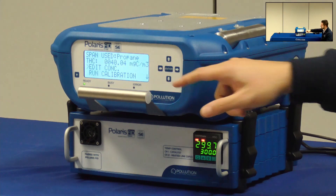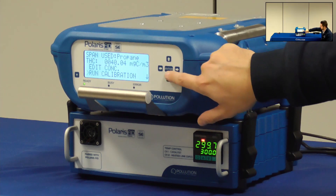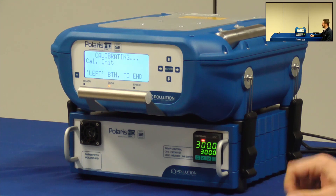If necessary I can change the span gas concentration and finally I select Run Calibration. Now the instrument will start analyzing the span and on the display will appear the values of the area below the FID peak, which is correlated to the carbon concentration in the span gas.